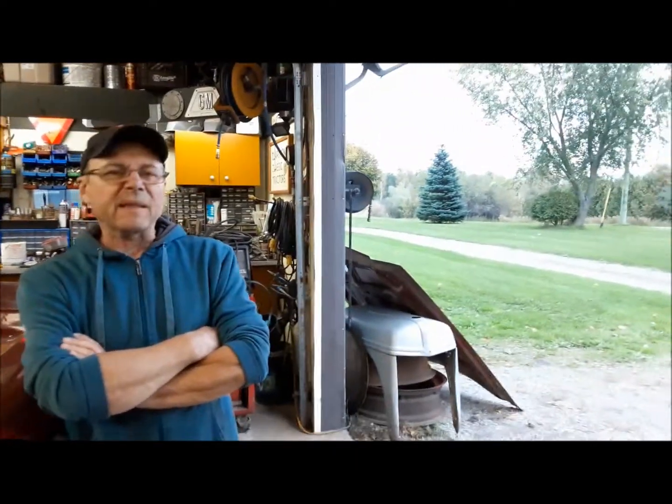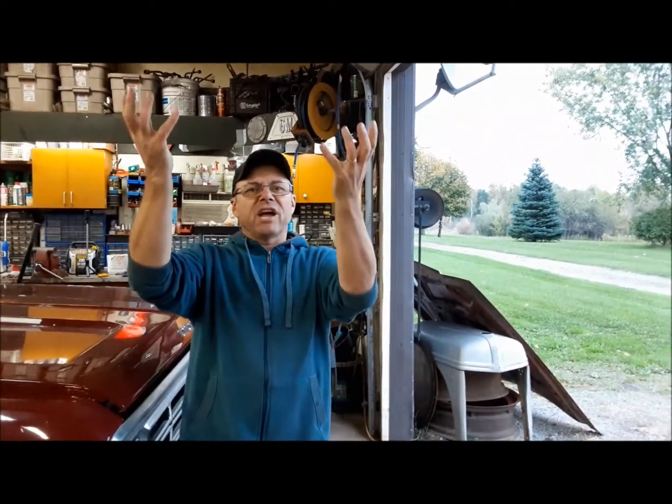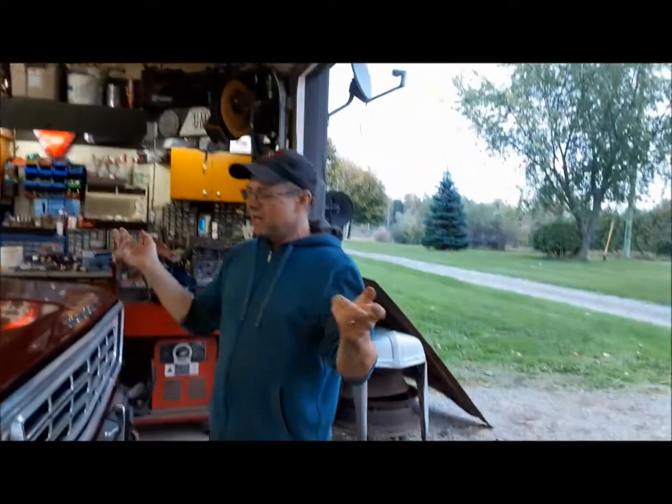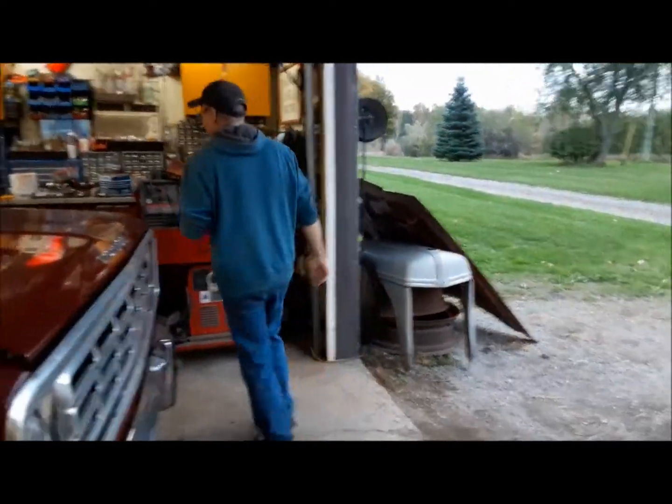Now that we're done inspecting everything underneath, I made a list and ordered our parts. Now we're going to move our check to up top, which on an older vehicle like this without many features is basically just checking all your electrical stuff.